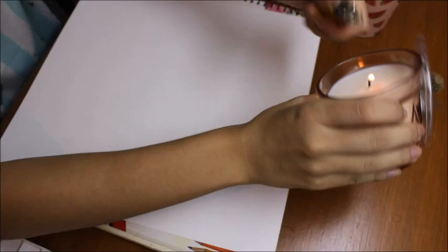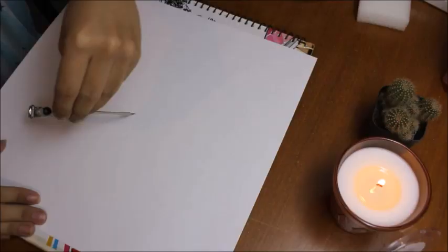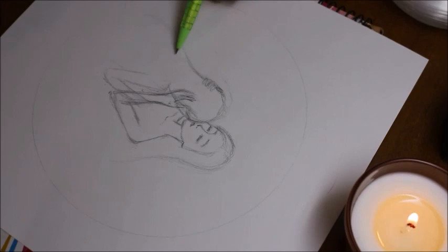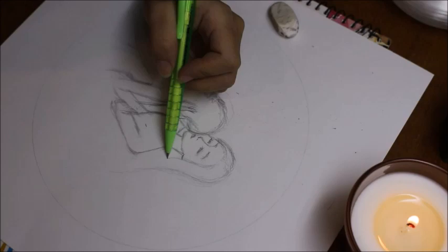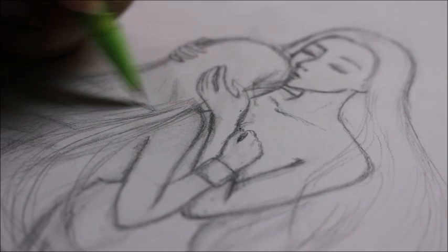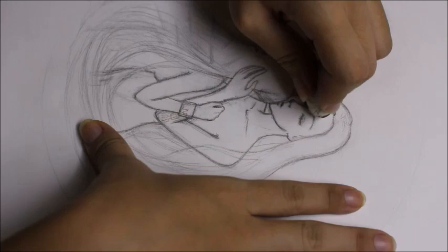Hello everyone, welcome to my YouTube channel. Today I'll be sharing this therapeutic piece with you all through this time-lapse video. I came up with the concept a while ago when I was going through a self-healing phase. I'm really excited to be painting this because I love to paint something based on my experiences, and expressing it through my art gives me a sense of relief and serenity. I hope it does the same for those of you who look at my art.